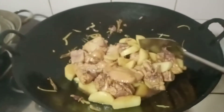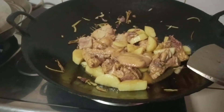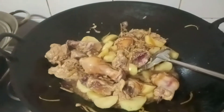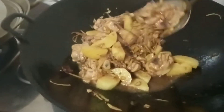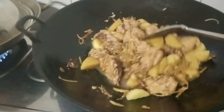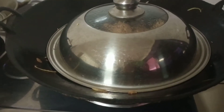Let's let it boil. Then we will add our black fungus mushroom. Now here is our oyster sauce — let's add the oyster sauce. We'll wait for it to soften, then we'll add the black fungus mushroom as well. Okay, let's cover it.